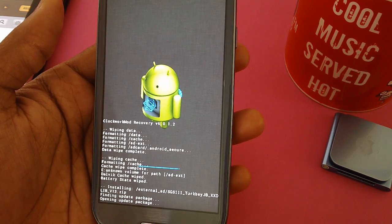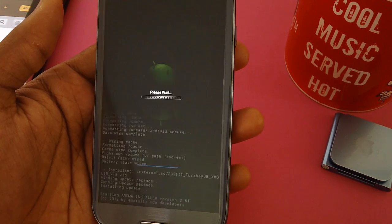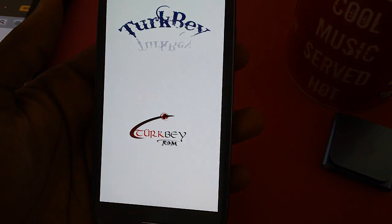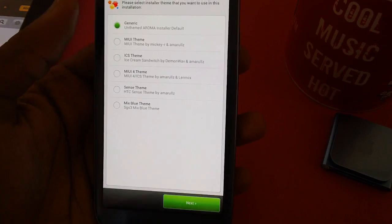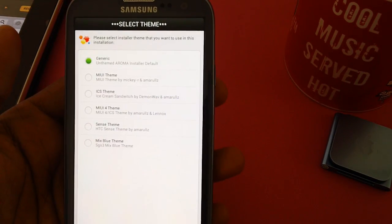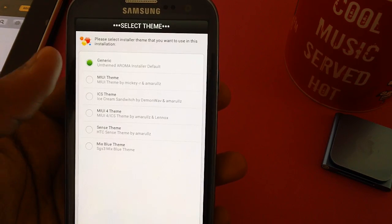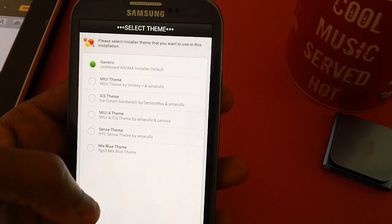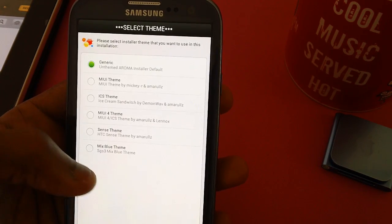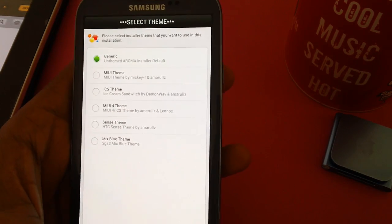As you can see, it's now showing a prompt: finding update package, opening update package, and it's now installing the ROM. It has given a prompt where you can select the theme — options include generic theme, MIUI theme, ICS theme, MIUI 4 theme, sense theme, orange, etc. We'll be selecting the generic one for now.